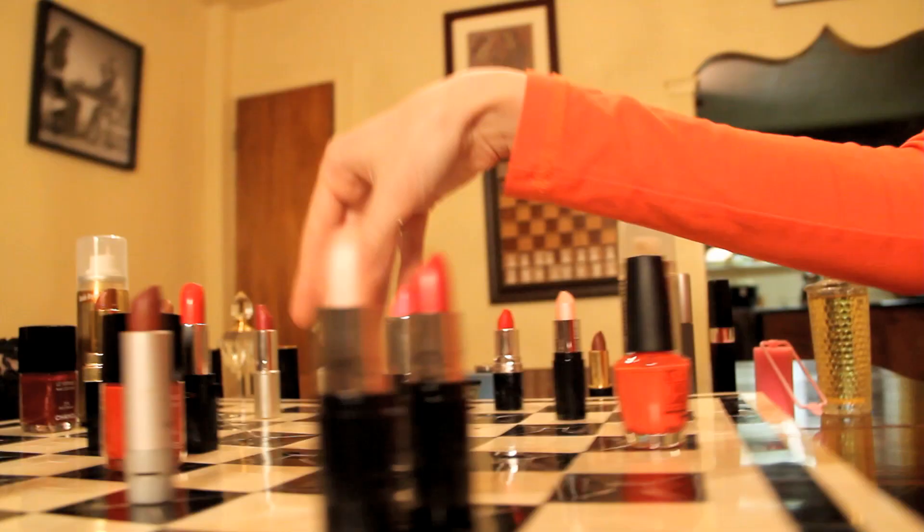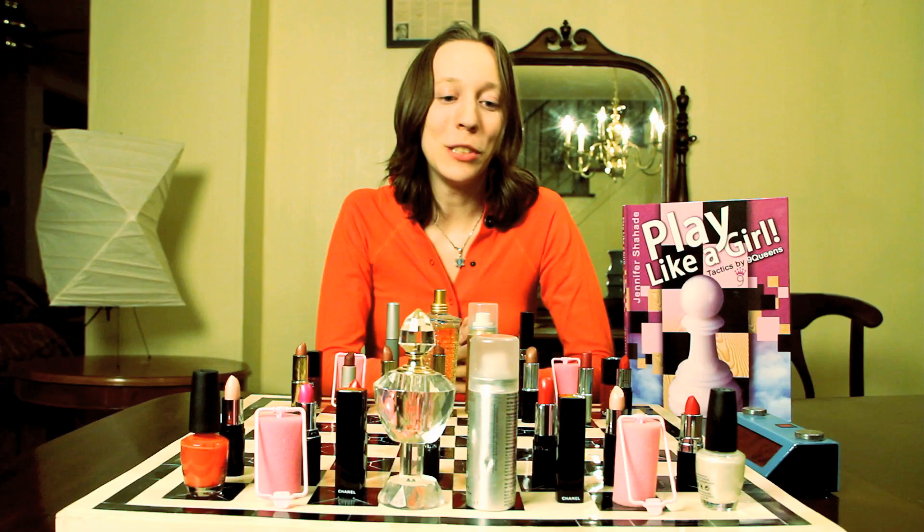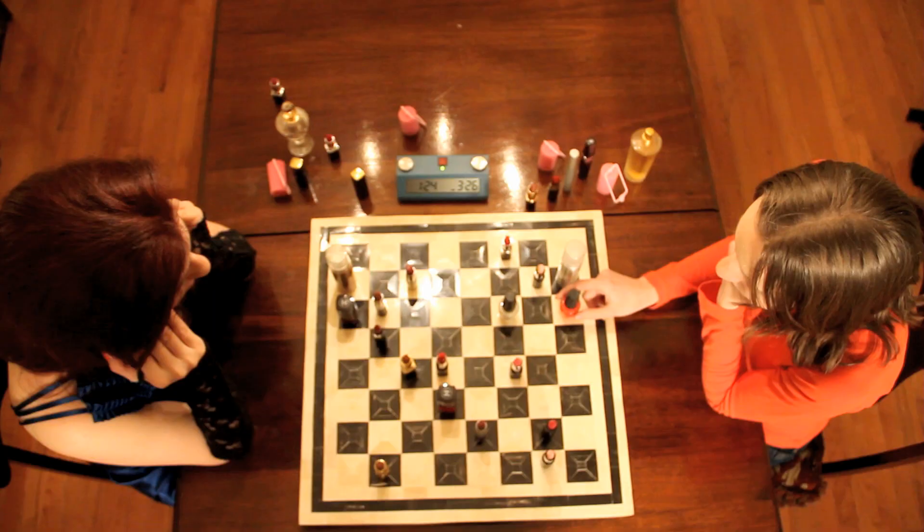My chess style has always been really tactical — focused on attacking the king and just using all my resources to checkmate.